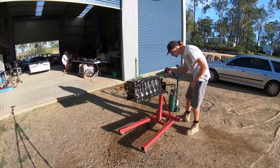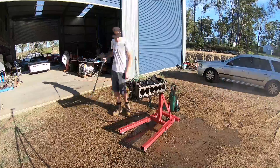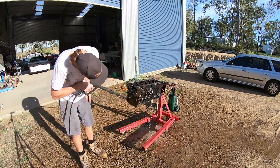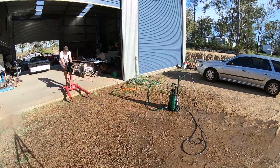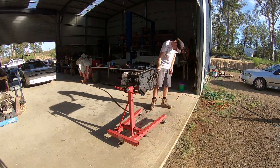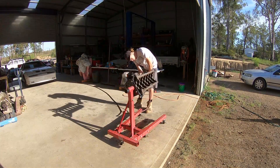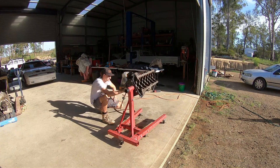So what we're doing here is just giving the block a really good wash down and a good degrease, trying to get everything out of it. You're really looking to clean out the water jackets as best you can - get all that real crusty corroded build-up out of the block. This is why it's really good to get your blocks acid washed from a machine shop, but with this simple RB30 it's not something I'm about to go and do. So you just want to get right in there with the gurney and get all that stuff out.